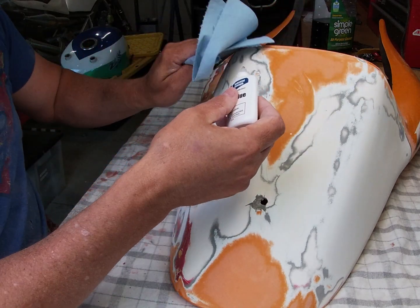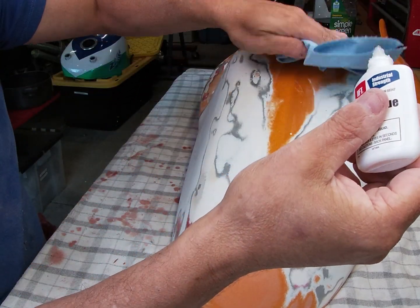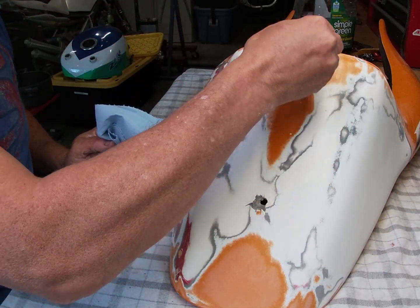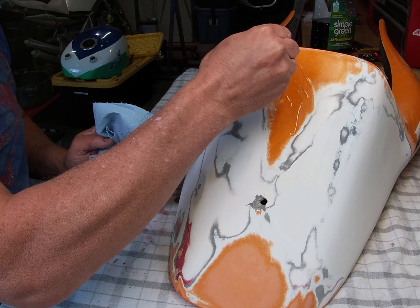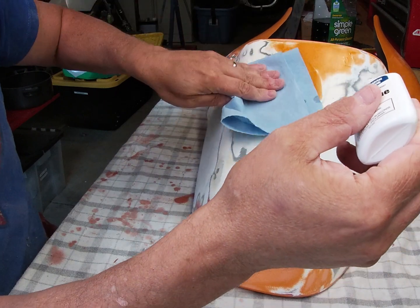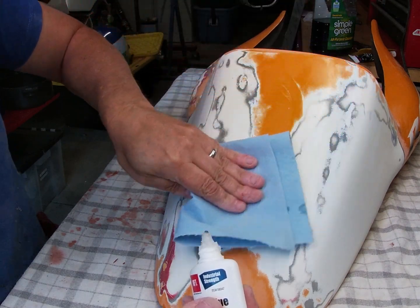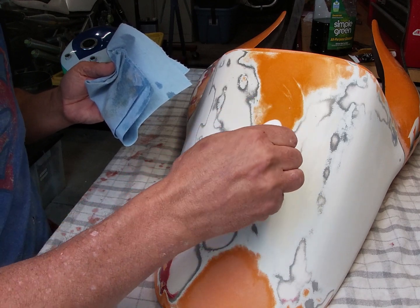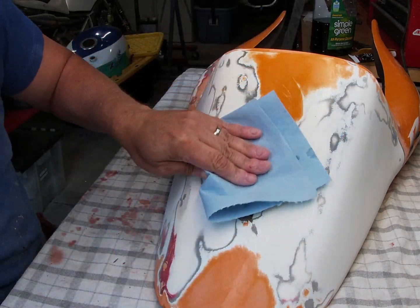I just liberally pour it on - don't worry about having it perfect. Try to get it into all the cracks, just working my way down the part and wiping that in, trying to take off as much of the excess as possible. We'll still have to reinforce this at the back - I wouldn't just rely on this - but what this does is it allows you to save the gel coat.